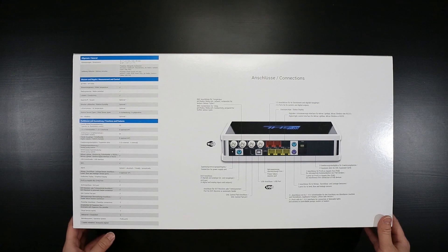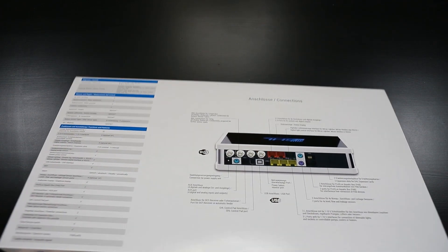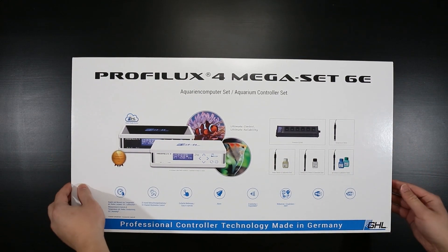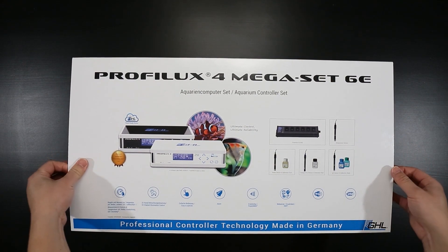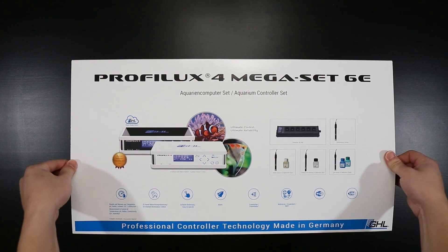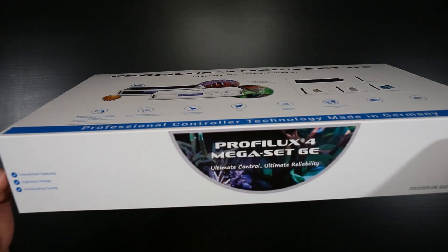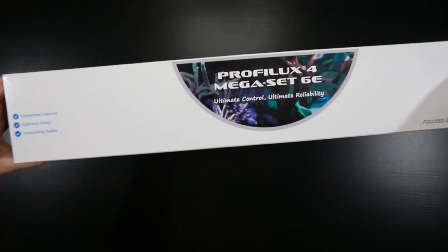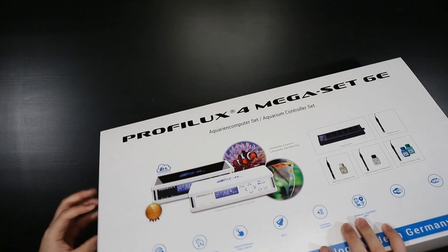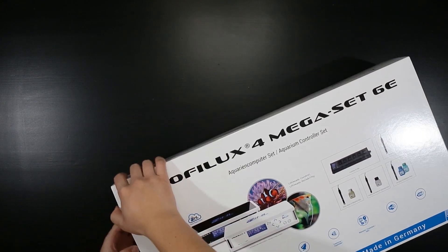There's just some technical information on the left, and just a nice little layout of all the different attachments that you can add, or the slots that are on the back. The packaging is pretty solid. I like a nice cover on the outside. Let's see if we can slide that off. Let's speed this up a little bit.